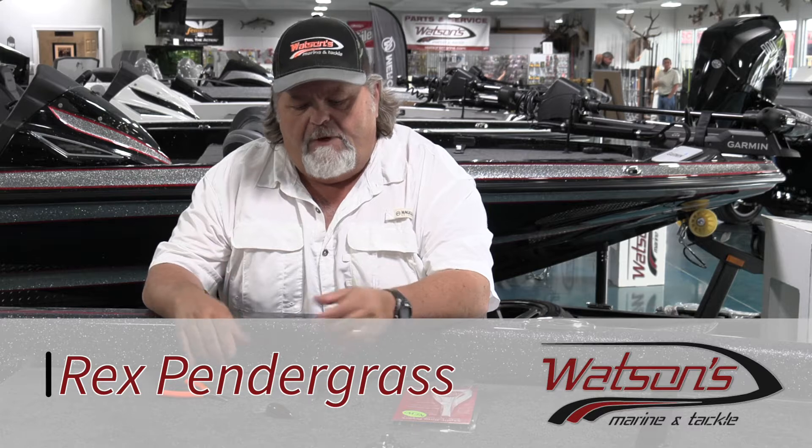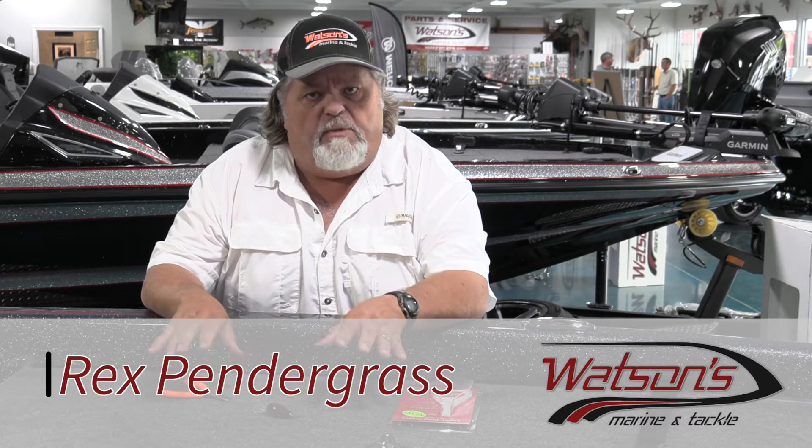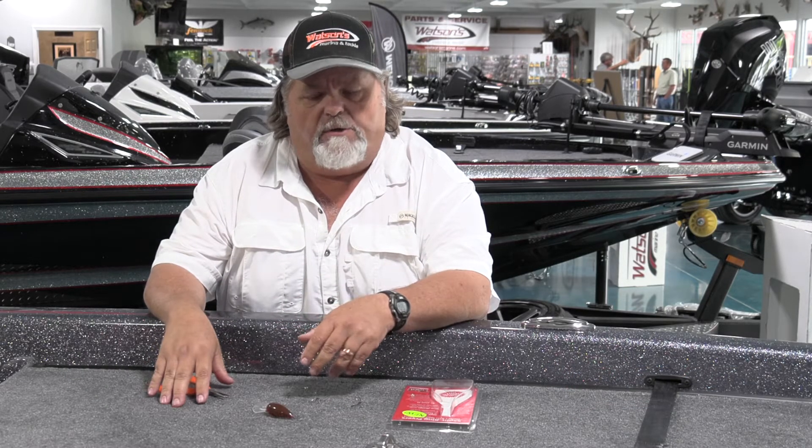Hey everybody, this is Riggs at Watson's Marine. I'm going to show you something hopefully real quick here — it'll help you save a few bucks. Today's baits, they're expensive.